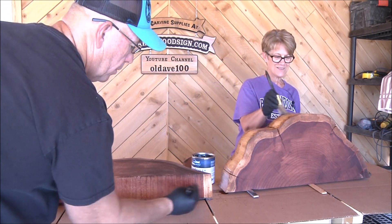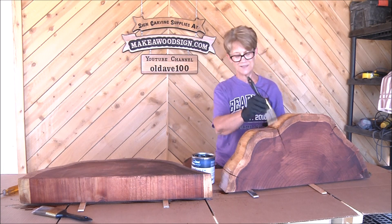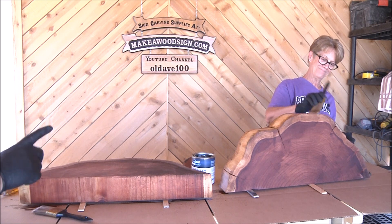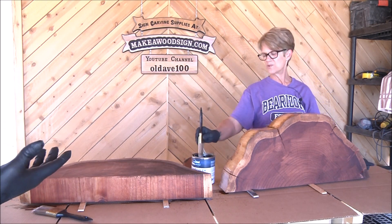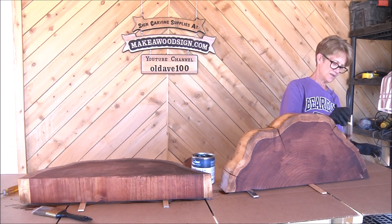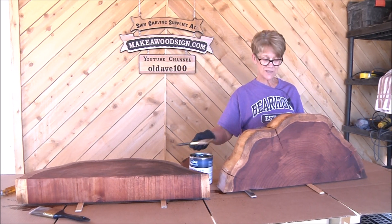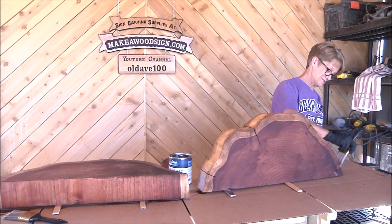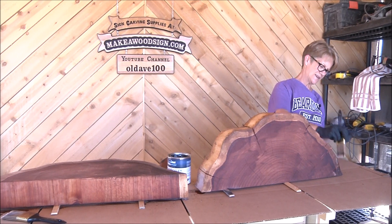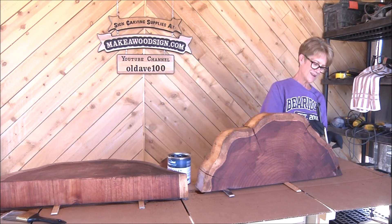We're going to put two or three coats on this and then come back and start on the next part. It's about an hour between coats — or up to two hours. Just go do other things and come back. Also, it says you don't want to do this if there's 90% humidity, under 50 degrees, or over 90 degrees.